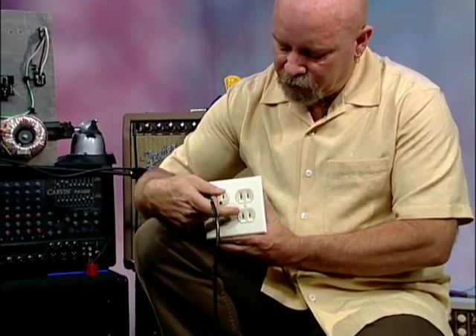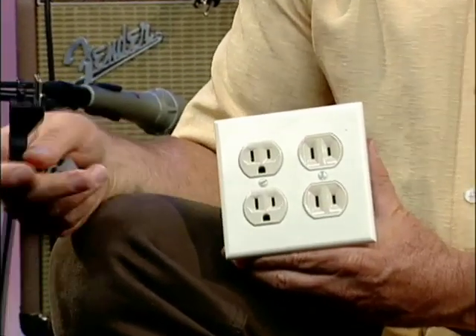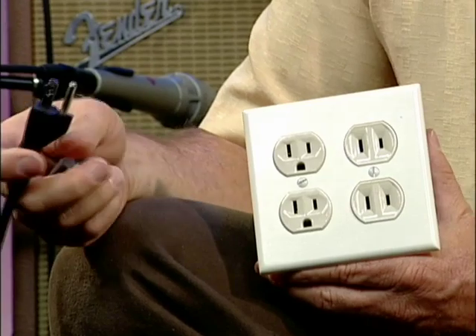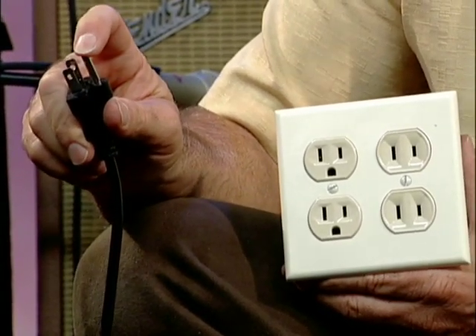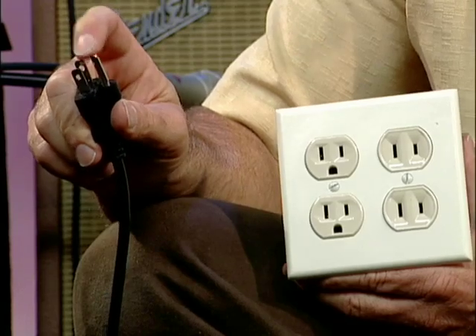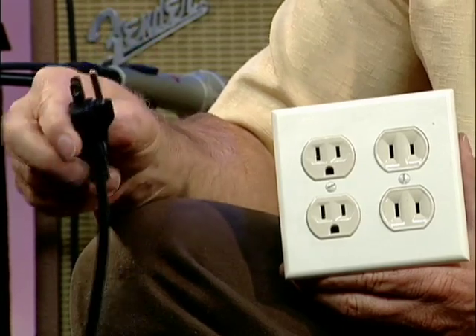Now in some circumstances you're going to come across two-prong plugs. Well, what do you do? What you don't do is break the ground pin off your plug, because at that point you no longer have a ground. You no longer have a safety for your amplifier, and as we'll talk about later, a clear path for audio noise.